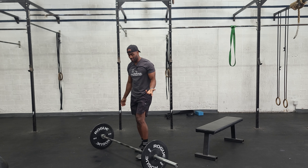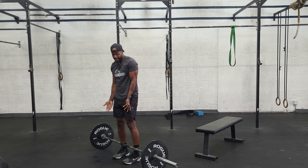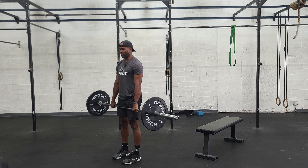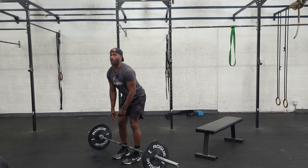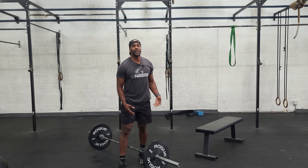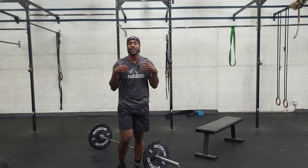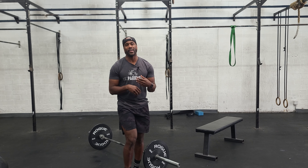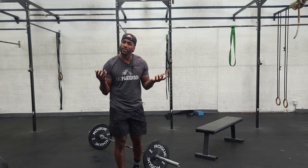Once you guys are done with the toes-to-bar, you have some deadlifts. We want feet — or legs — as close to the bar as possible. Nice proud chest, push your feet into the floor, and keep the bar close on the way down and on the way up, keeping the spine neutral and the core engaged. So we'll have a bike, toes-to-bar, and deadlifts — some rounds for time. Have fun with this, go get it.